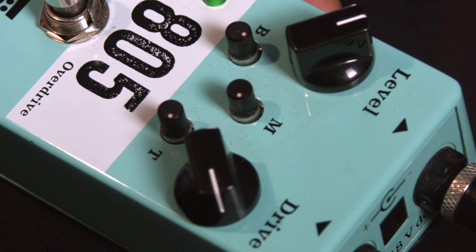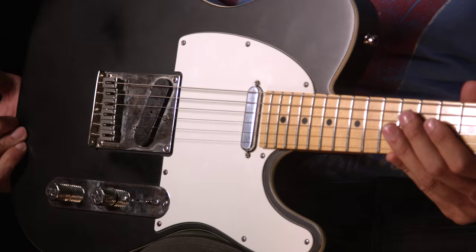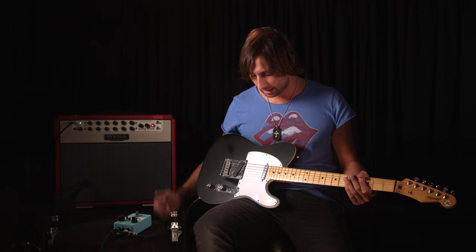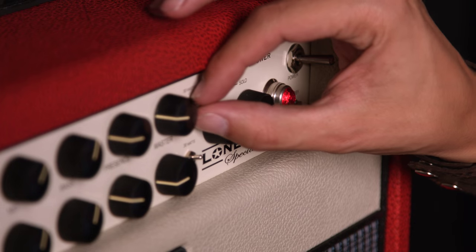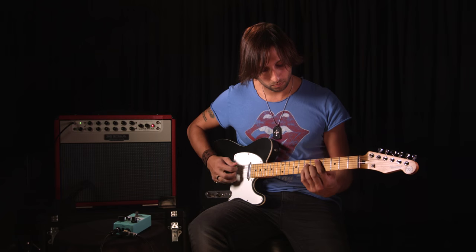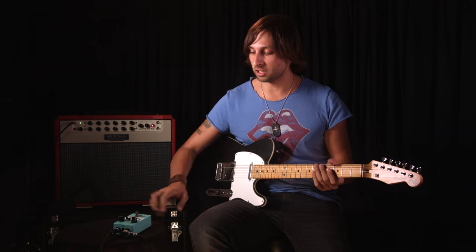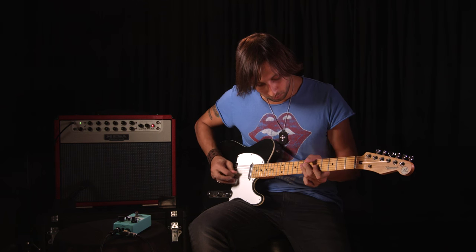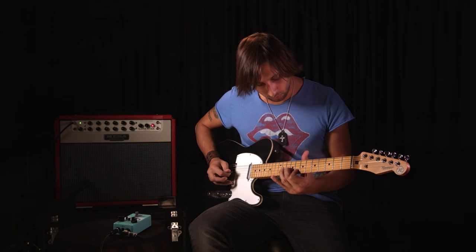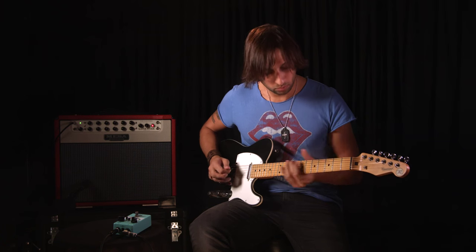I've got the level here about a third of the way up and I've got the drive two thirds of the way up — this is my favorite position to play it. I'm playing this through my favorite Reverend Telecaster with a set of Seymour Duncan Antiquity Tele pickups and I'm using the clean channel on my Mesa Boogie Lone Star amp, which is a beautiful sound. Here's the clean sound — I'm gonna go and turn this thing on. Then if I go to the bridge pickup and give it a little bite, which is great for leads.